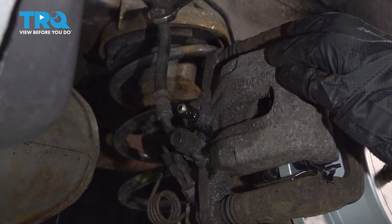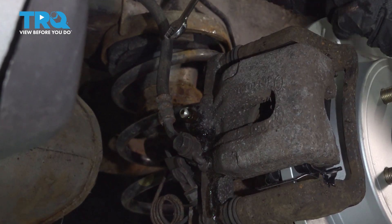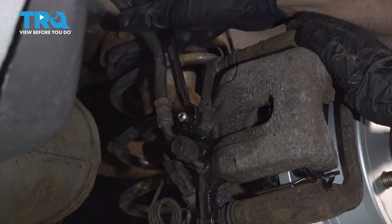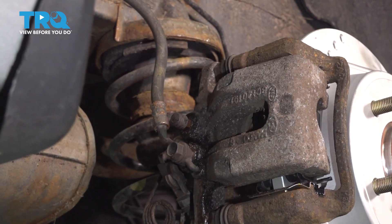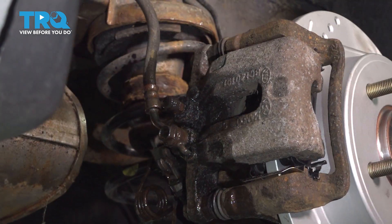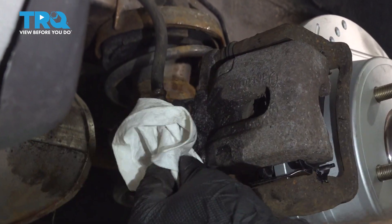It looks like a constant flow with no air. Now we'll go ahead and close it back up and put the cap back on. What I like to do is hit this area with some brake clean — that'll help you identify any leaks after it dries up.